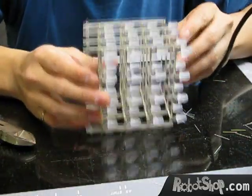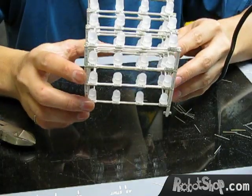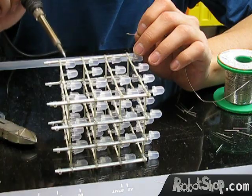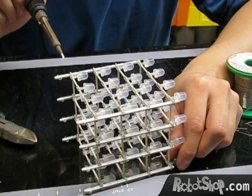Alright, so now the cube is complete, and it was a lot of soldering. It's very important to solder one, two, three, four jumpers here, and four jumpers on the B-side as well.